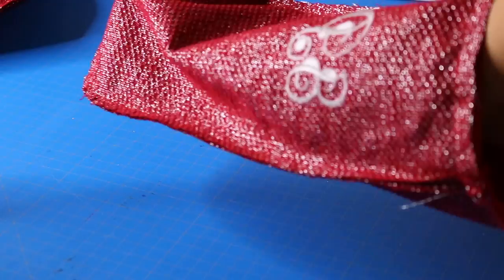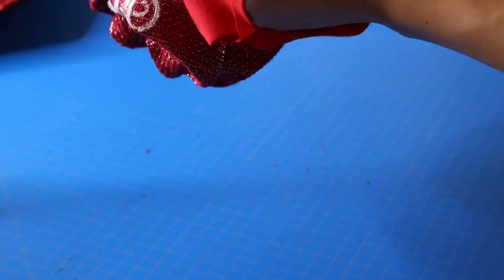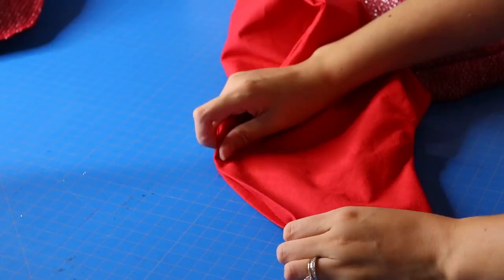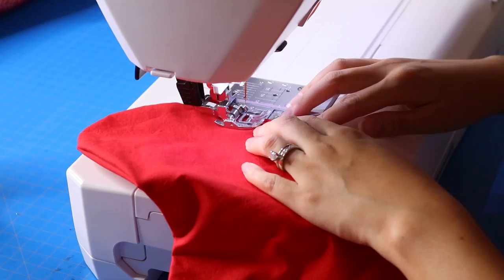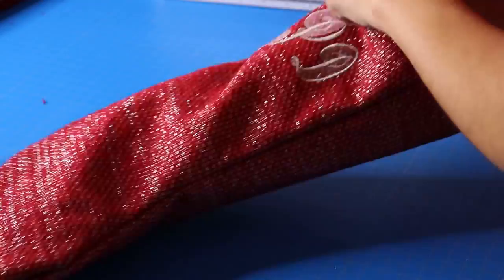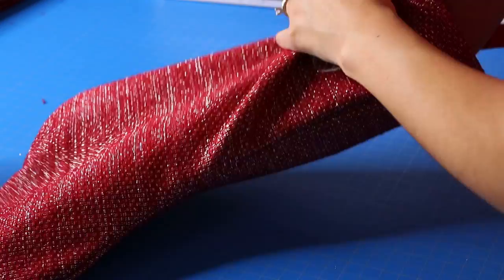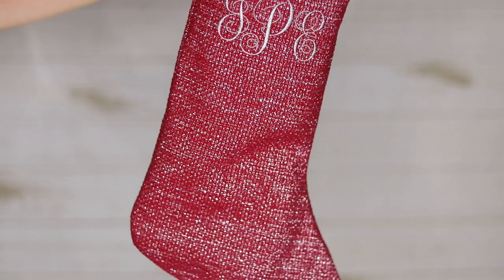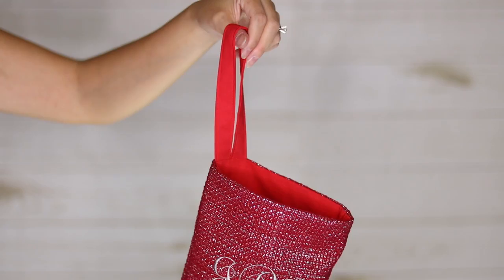Now comes the fun part — you're going to be turning everything inside out, pulling the right side of the main fabric out. I'm doing a little lint roll; things went a little crazy with the fraying. Then I just have to press the lining closed, use some pins, and stitch this part shut using a top stitch about an eighth of an inch away from the edge. Now I'm inserting the lining into the stocking — and here is your finished stocking! I hope you enjoyed this. If you did, be sure to hit that like button and consider subscribing to the Sewing Report for everything sewing, crafts, and DIY projects. I'm Jennifer Moore and I'll see you in the next video.